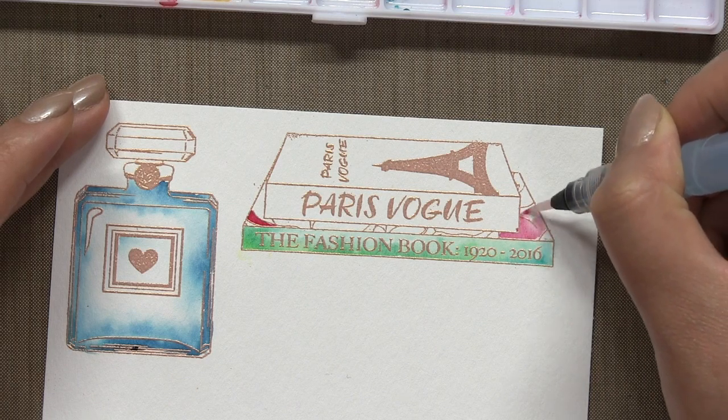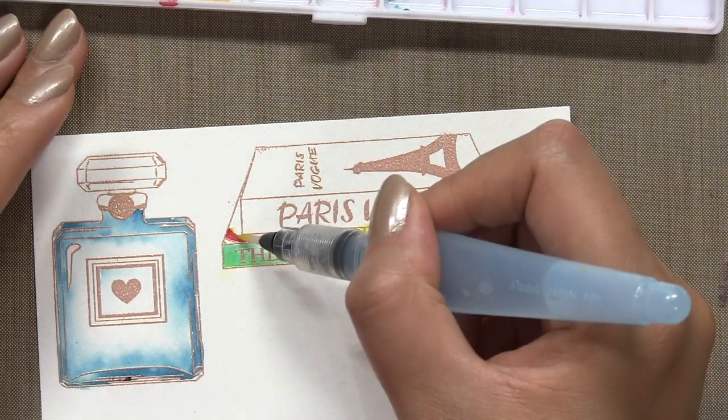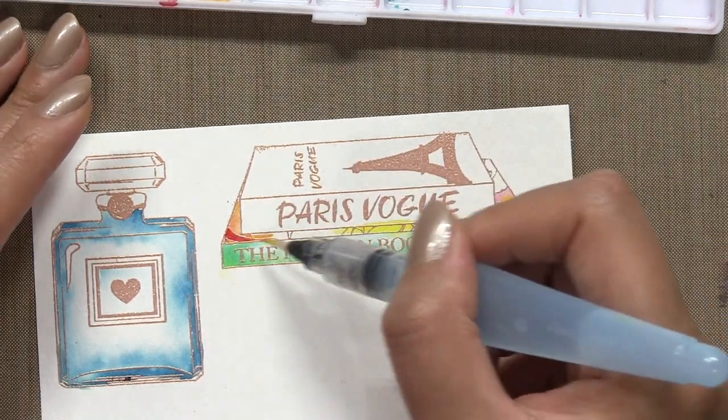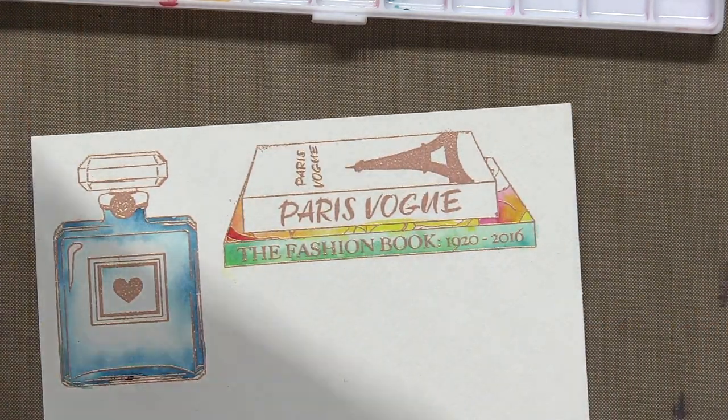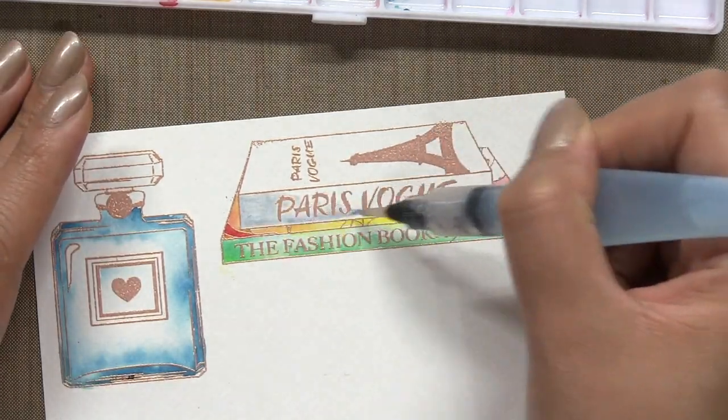Then for the cover, I just mix a little bit of pink and Lemon Yellow. And then for the top book, I mix a little bit of gray, which I used a Zing marker initially, and then I switched over to Indigo Colorburst.